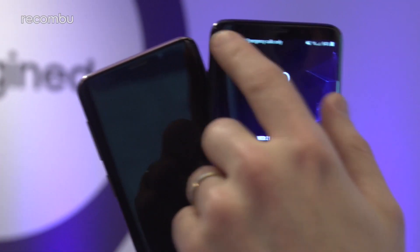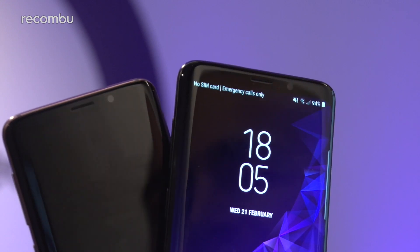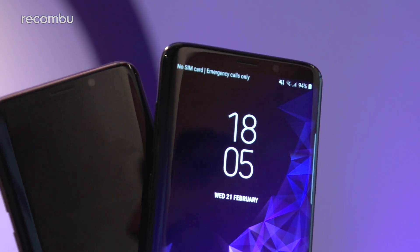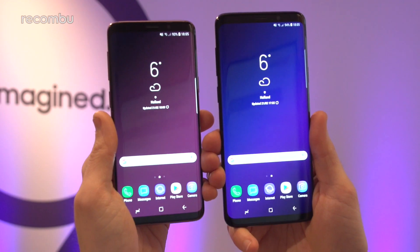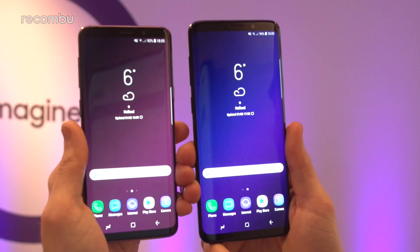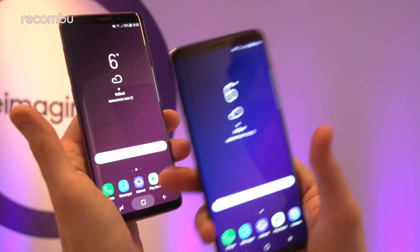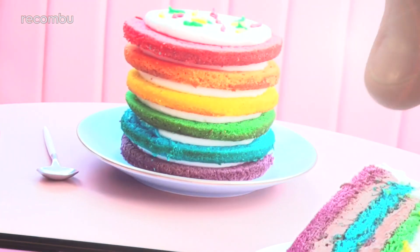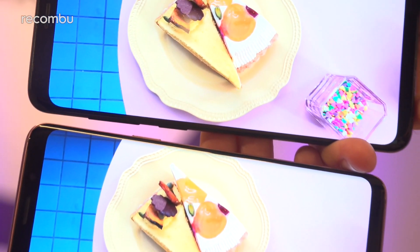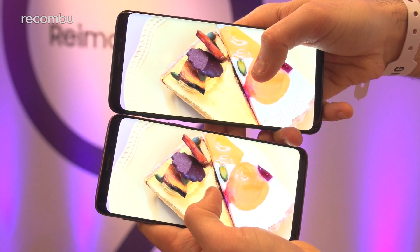Both phones also support facial recognition and iris scanning technology, which work in combination to securely unlock the handset and make sure it's definitely you using it. As for the display tech, besides the size there's no real difference there either — it's Super AMOLED in both cases with Quad HD+ resolution, and in both cases it's an absolutely stunning display with nice punchy colours and crisp images.